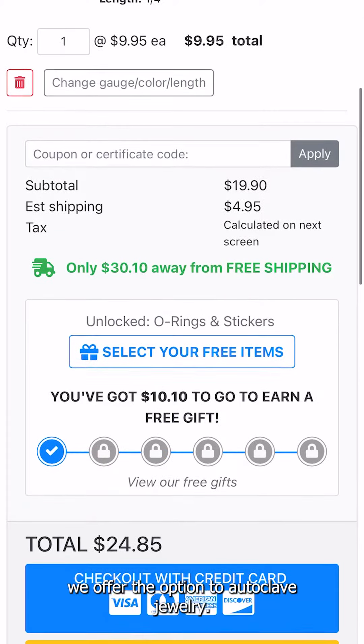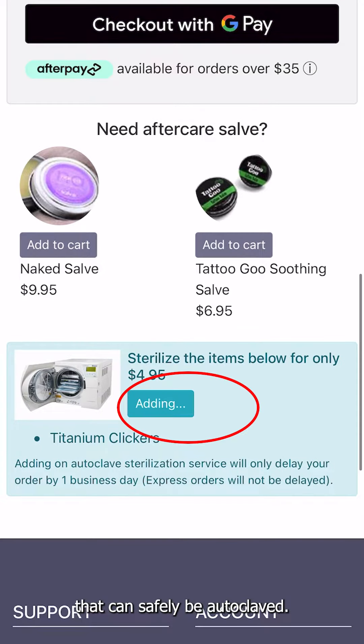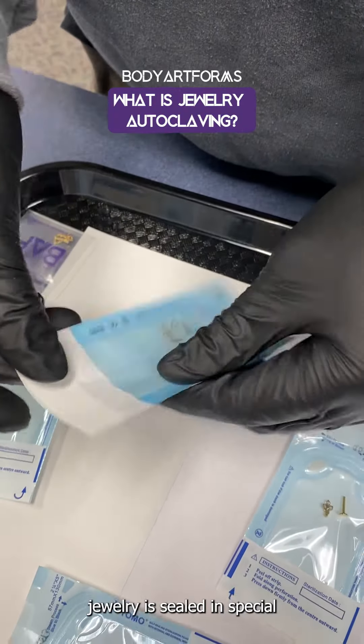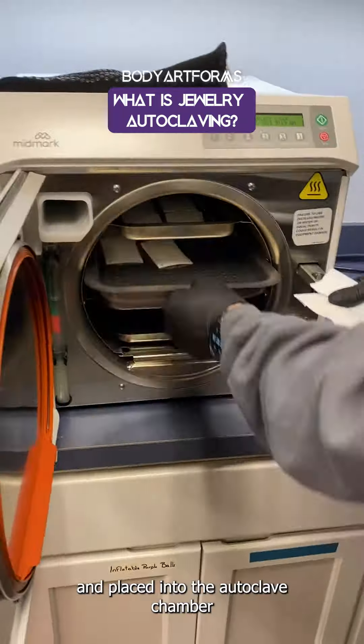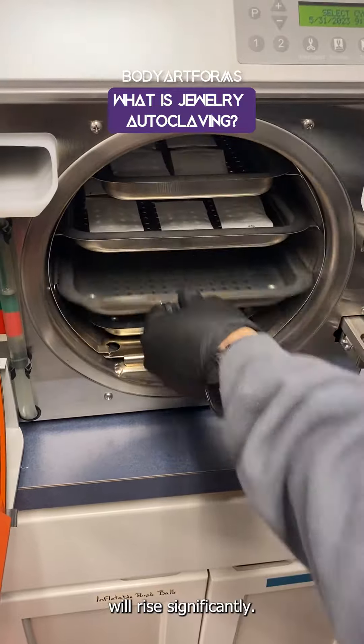Here at Body Artforms, we offer the option to autoclave jewelry. You will see this option at checkout for the jewelry pieces that can safely be autoclaved. During the autoclaving process, jewelry is sealed in special autoclaving pouches and placed into the autoclave chamber, where the temperature and pressure will rise significantly.